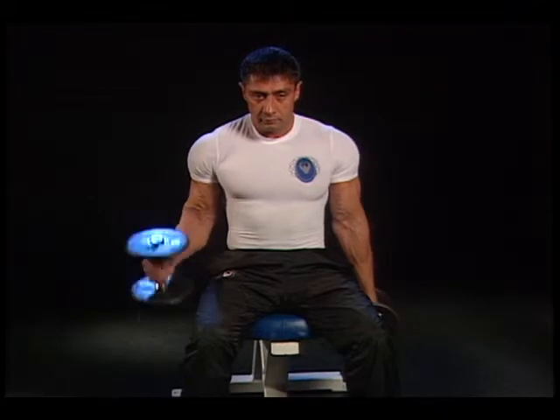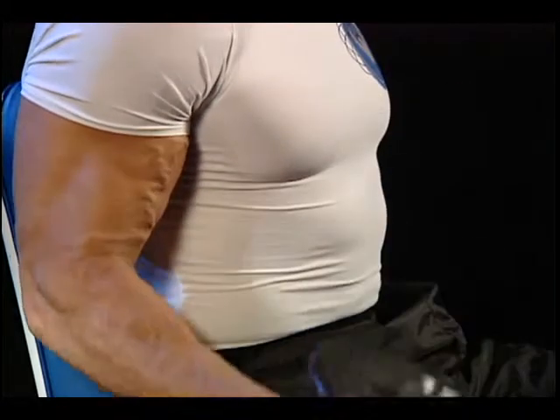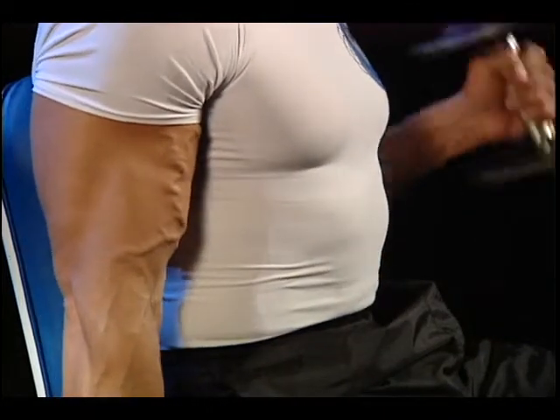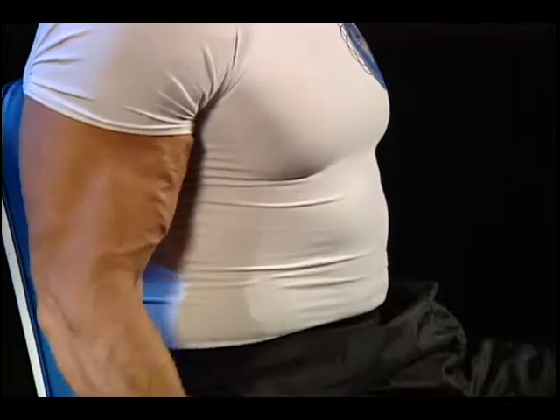Lower to the starting position and repeat. Alternate arms. Note: For proper breathing, exhale when pulling up. Inhale on the return.